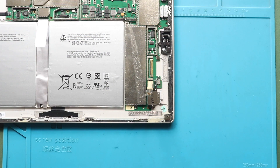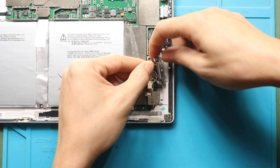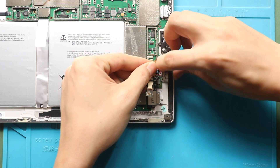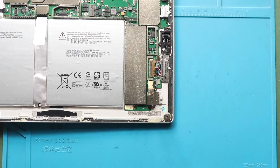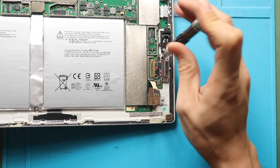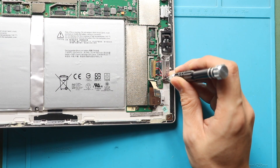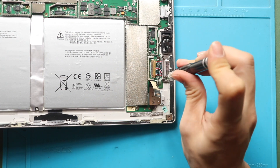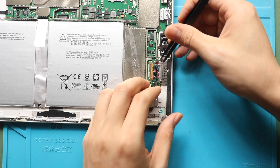Next, place and secure the new charging port flex cable to the body. Then secure the port by adding two screws. Insert the cable into the slot, close the ground, and then close the lever.